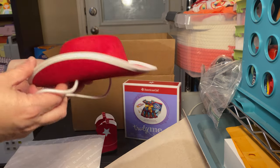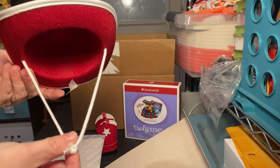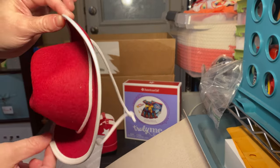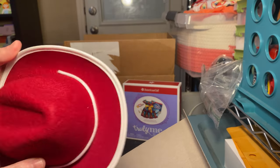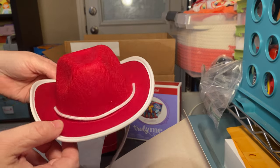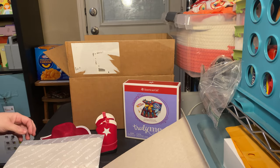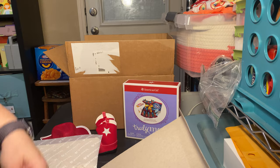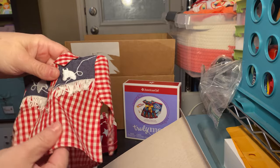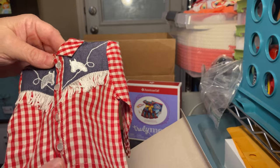Next we've got a really cute red felt hat. It's got a white string around as a tie, and then the brim of the hat is also white — it's a red felt hat. And then we've got Mary Ellen's shirt, the cowboy shirt that goes with it. This is a really nice one — it's a button-down with faux pearl, mother of pearl buttons on it.